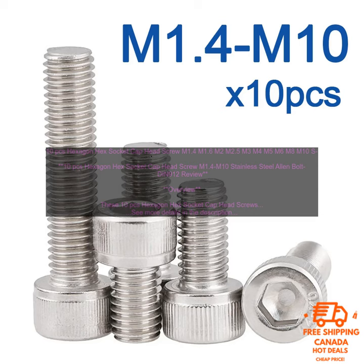Pros: High quality construction. Meets industry standards. Available in a variety of sizes. Corrosion resistant. Easy to install. Cons: None.